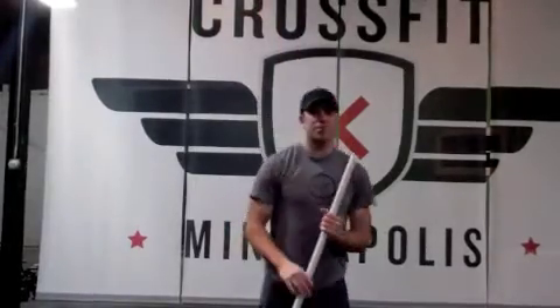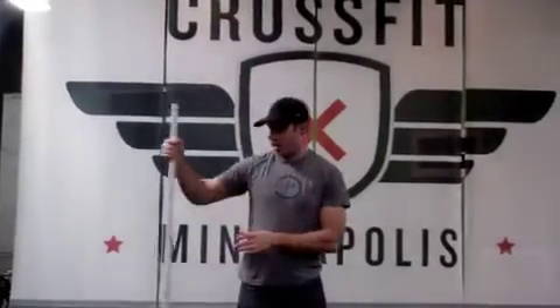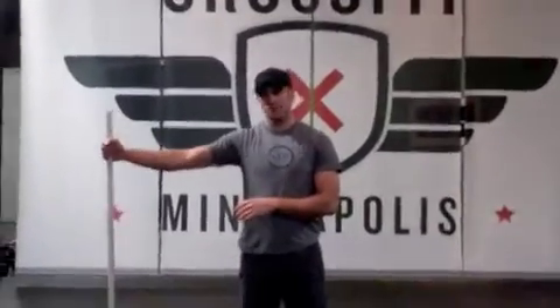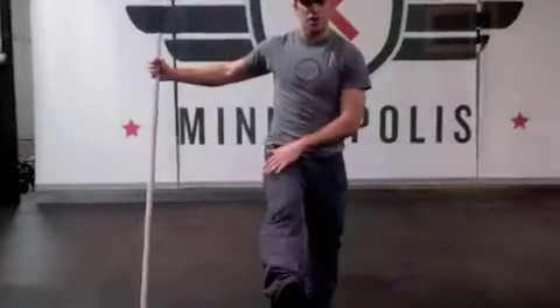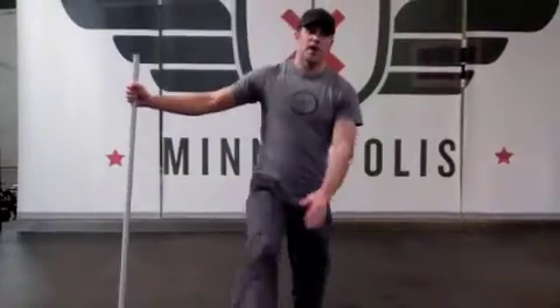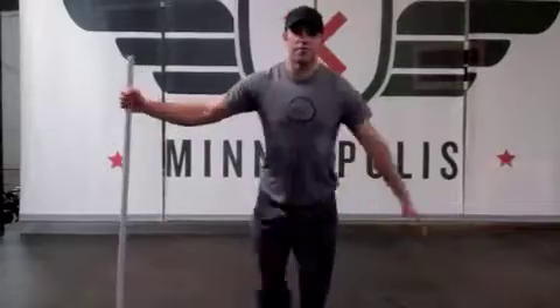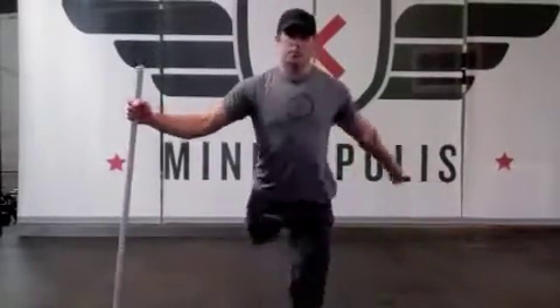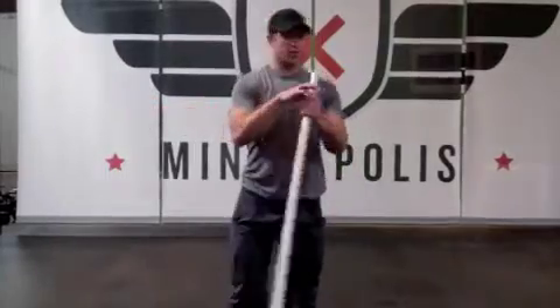The next movement is pretty simple. It's designed to open up the hip. You're going to plant the PVC on the right side of your body, put your one hand on it, and start swinging that right leg. Start this movement really lightly, and then amplify it as you start to get more comfortable. And of course, you'll want to switch it up.